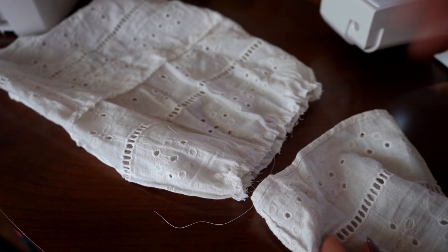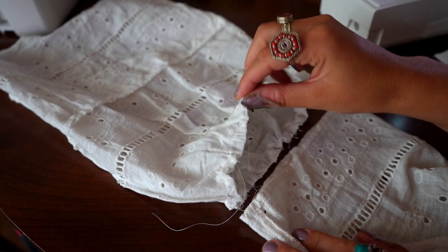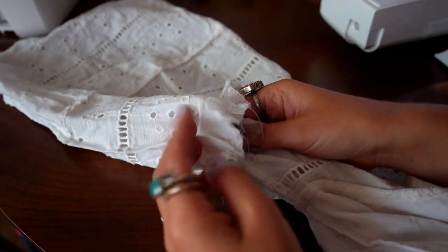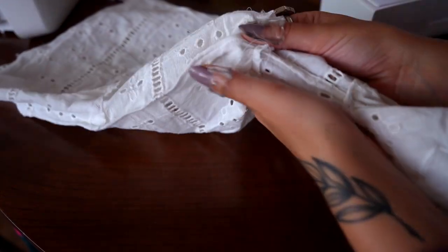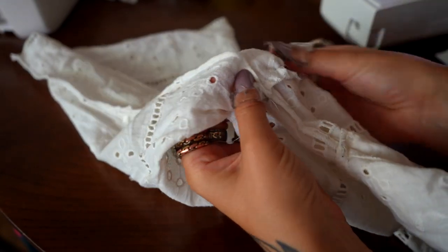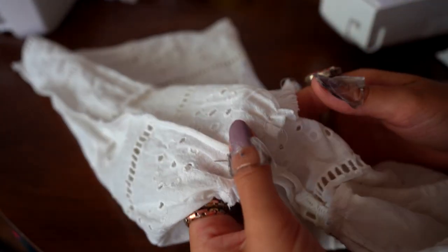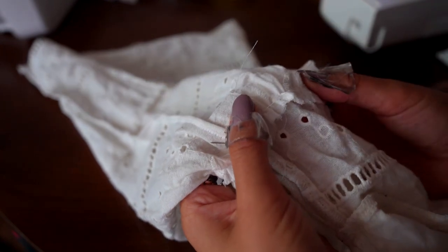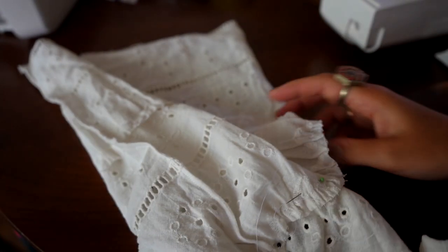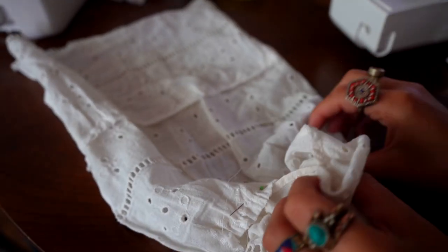All we have to do now is attach the top part to the sleeve. The top and the sleeve are both inside out here, and I just need to pin everything nicely into place so I'll be able to stitch it all together. We are so close to having our final top — I'm so excited! And we're going to sew all around.